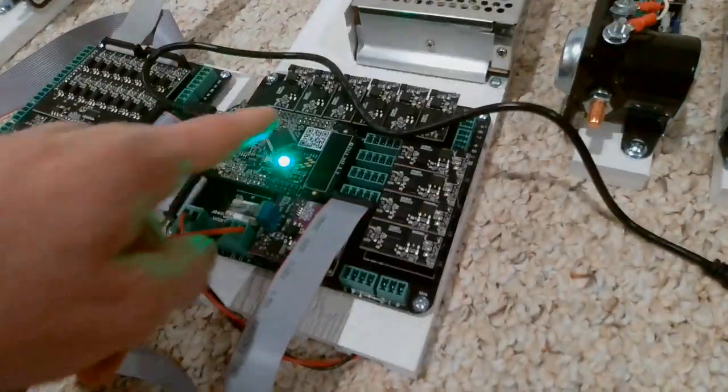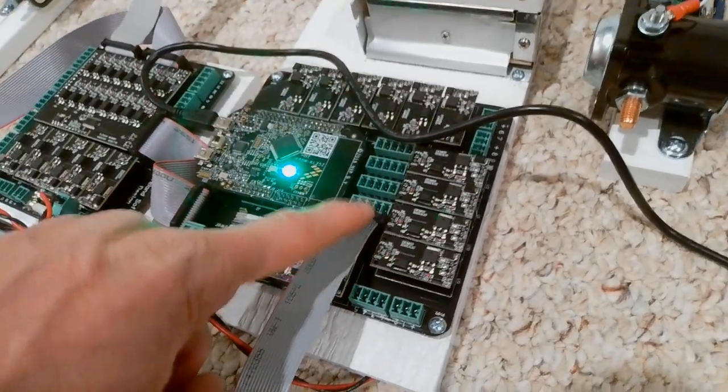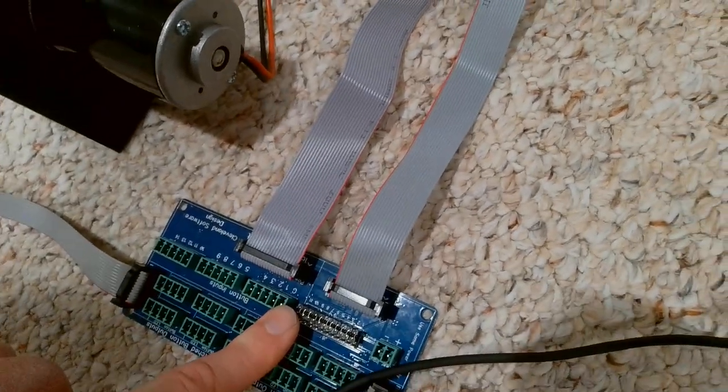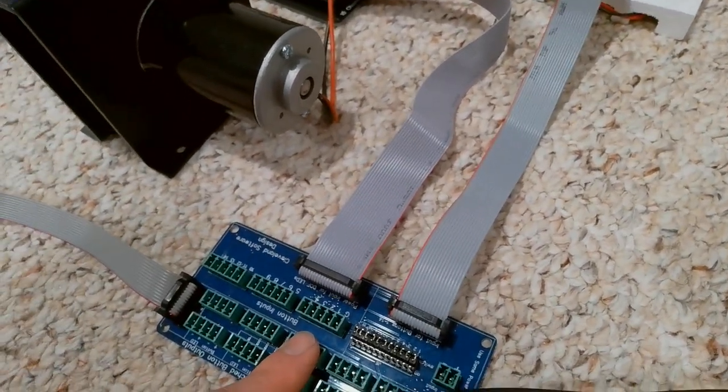Coming out of this main 12-position board, you can hook this up a couple of different ways. But I recently just added the ability to connect a ribbon cable right out of the 12-position board into the button boards, so you can have all these 14 button inputs directly wired in — you don't have to run any wires to it.